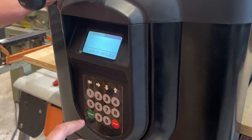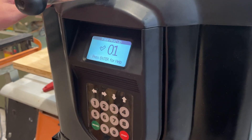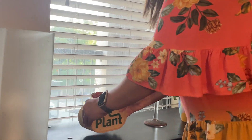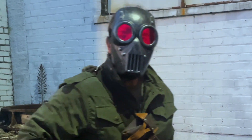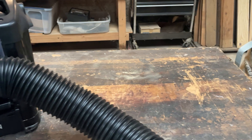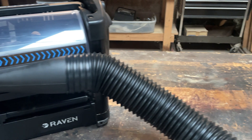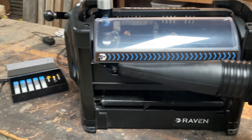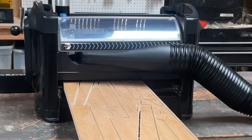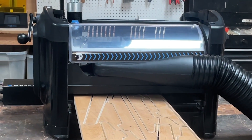Raven guides you through the remaining setup, and then it brings your design to life. Raven's advanced technology makes it unlike any other CNC available. Its revolutionary, patented, feed-through system is made error-free with the AccuTrack.